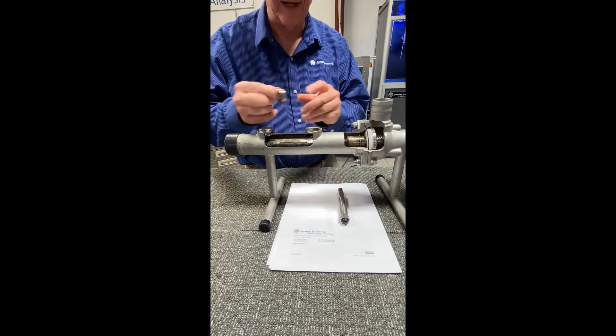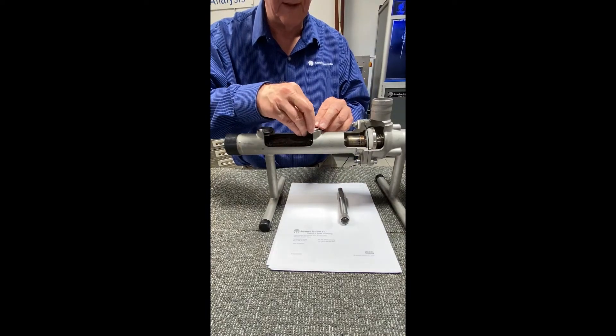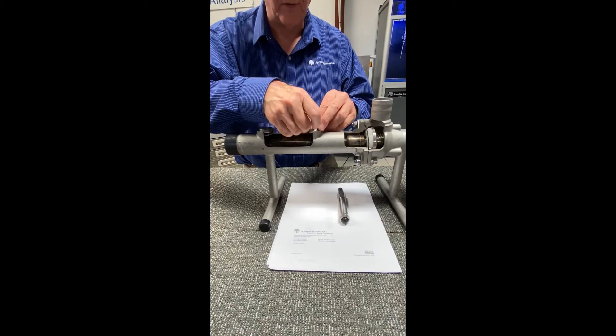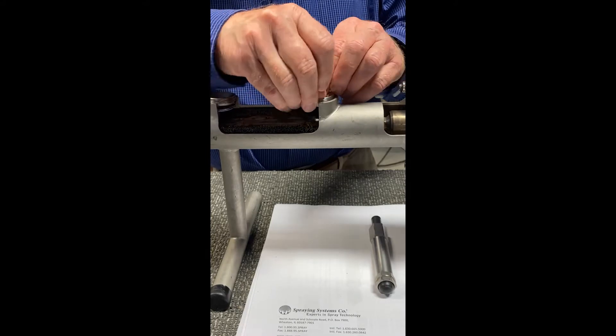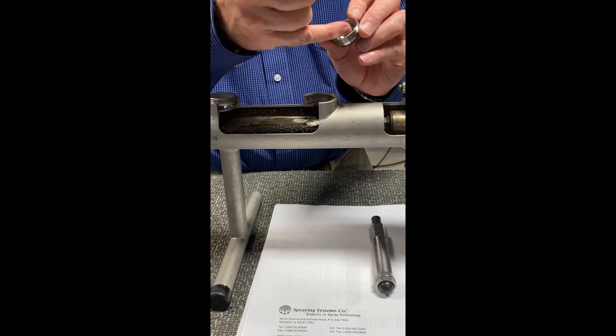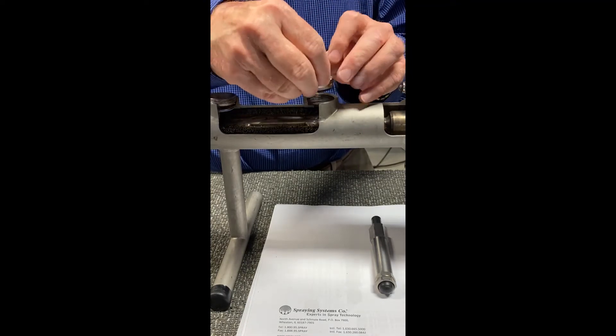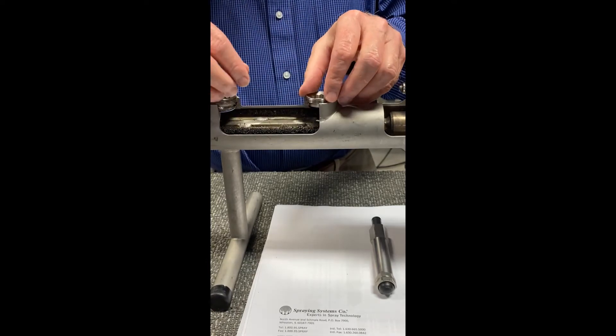The one-piece nozzle has the gasket built into it and the retainer ring — less to work with, much easier to install. To line up your flats, you actually have on the outer portion of the nozzle indicator marks that show where the fan comes across, so when it's being installed it can be oriented in the proper position.